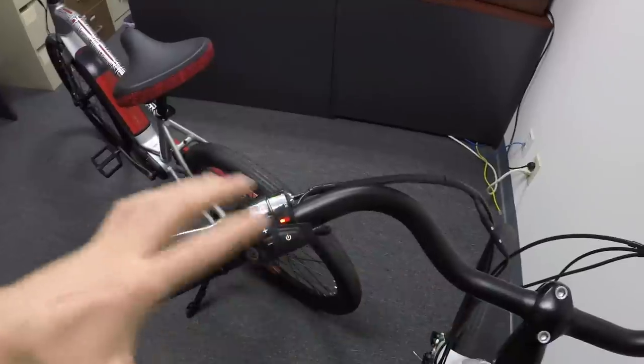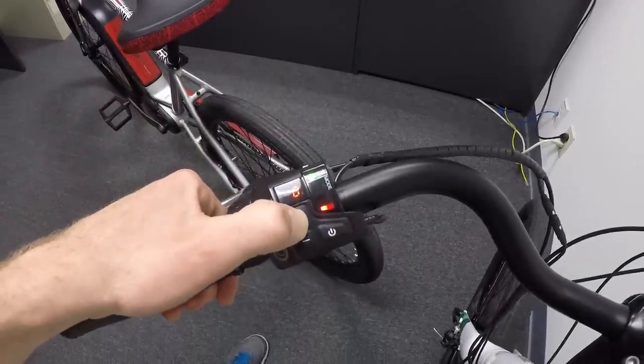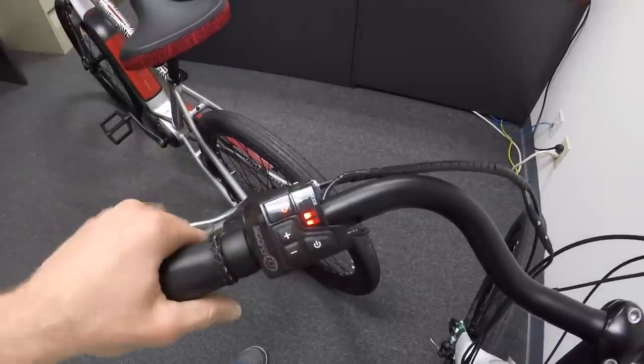I believe these bikes are also wired for lights. If we did have lights wired in, I think you would just hold the plus button for a couple of seconds to activate them, but I can't really test that with this setup.